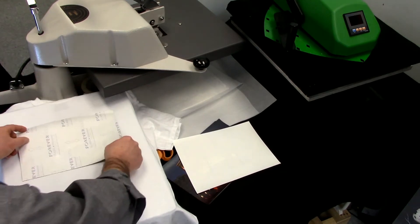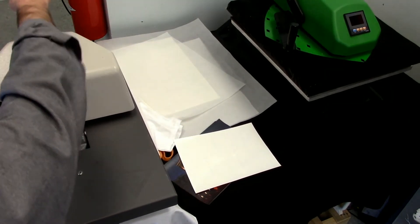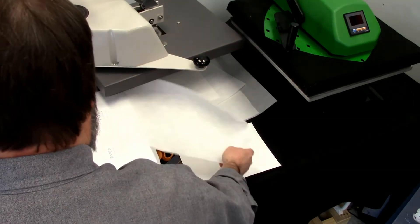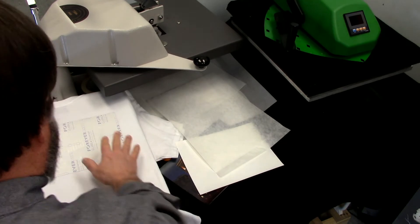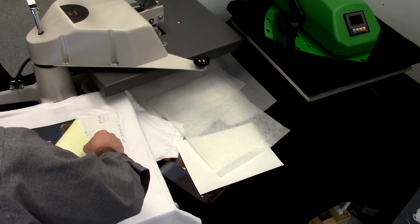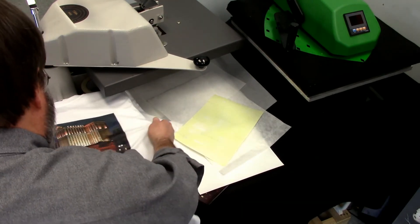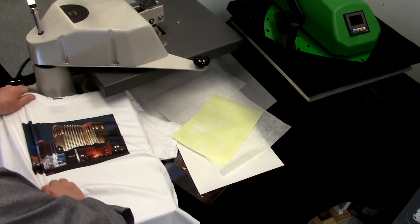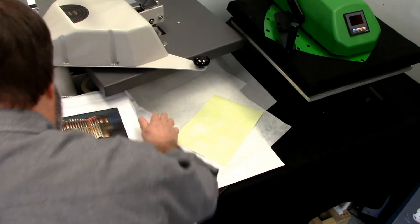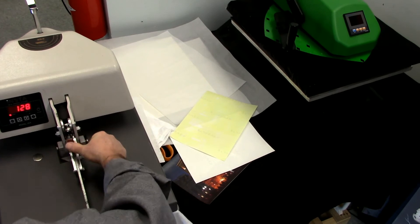You really wouldn't want to use this media on anything other than a white shirt. We press this for about 15 seconds, then give it just a few seconds for the toner to bond, and then we peel. Easy production for this. Then typically you'd like to stretch it a little bit to improve the flexibility of your shirt. After that, we cover it with a parchment sheet and press it one more time for about another 10 to 15 seconds.